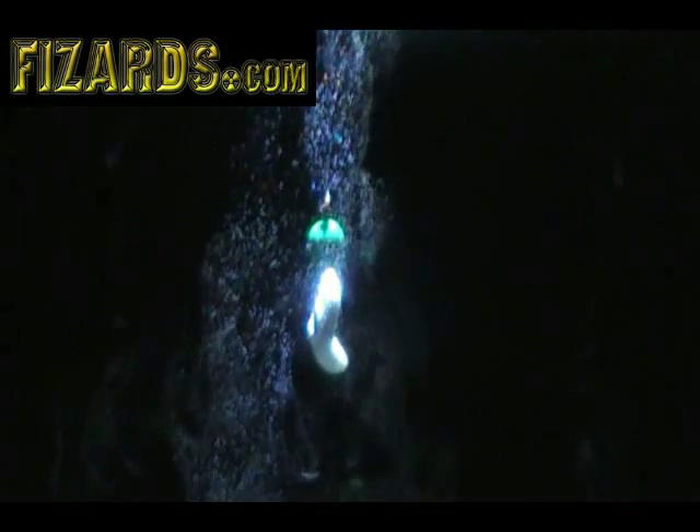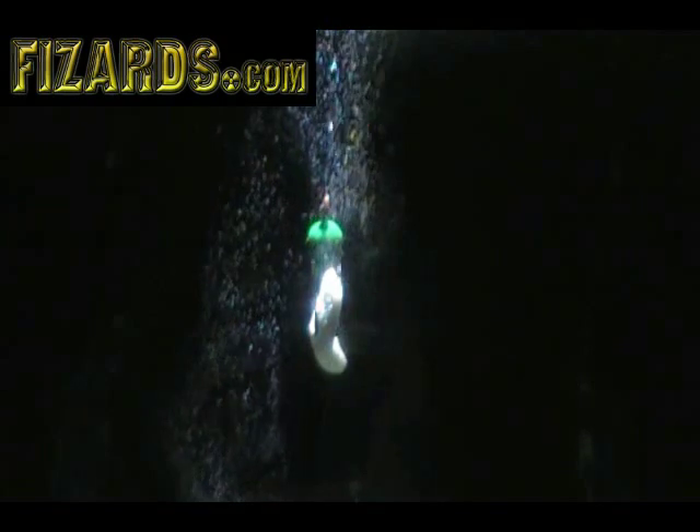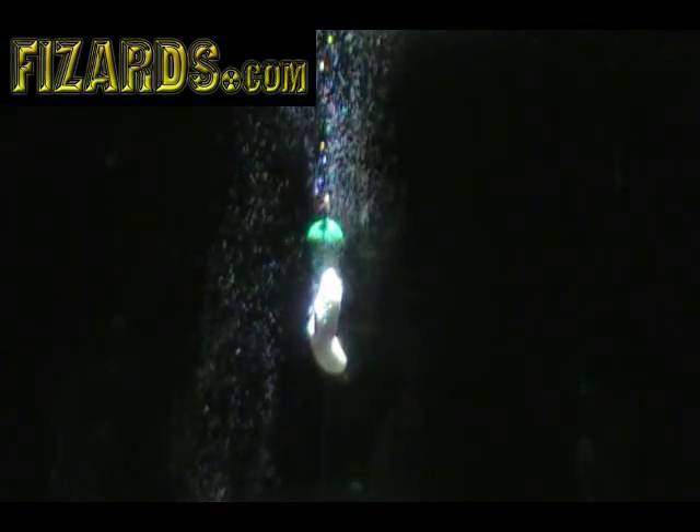All those tiny bubbles are infused with shad oil. Therefore, what happens is you're creating a true scent trail leading down to your favorite bait.